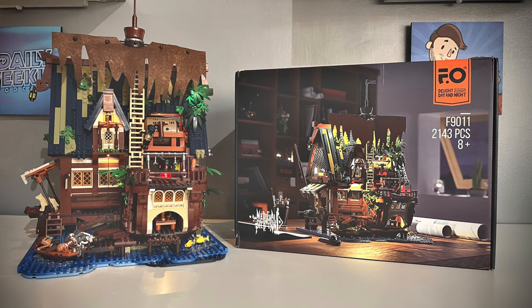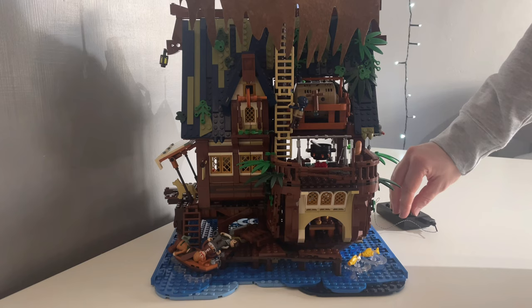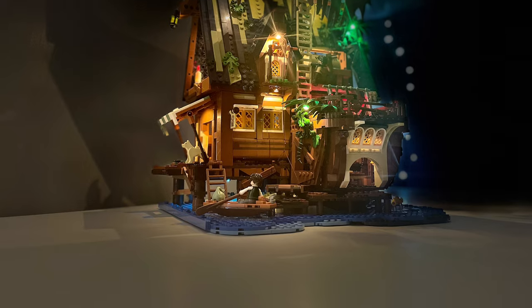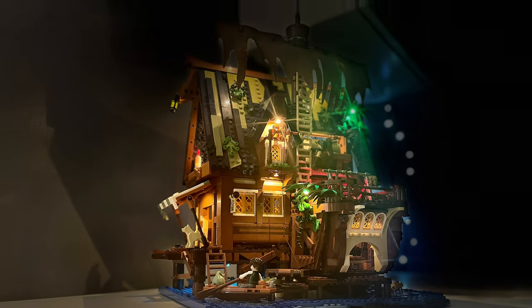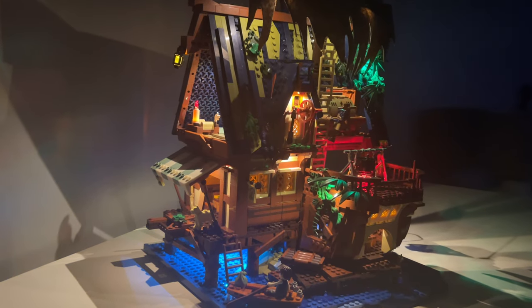Do I recommend the Medieval Pier Inn? I do. It's such an impressive thing to look at and I'm not sure where I'm going to display it, because it deserves to be put on show proudly — especially with the light kit turned on at night. And if you happen to own the Pirates of Barracuda Bay by LEGO, I think you've just found the perfect companion.